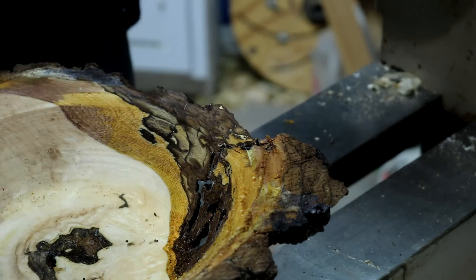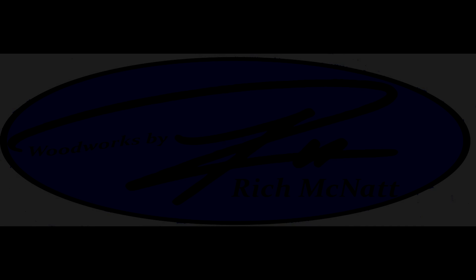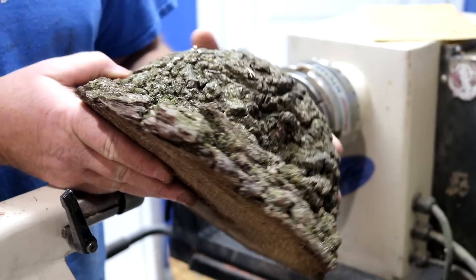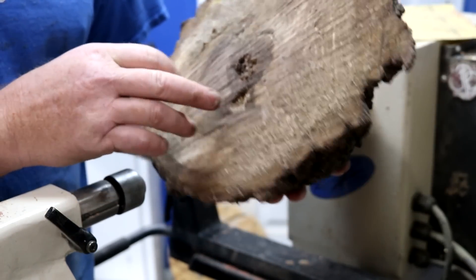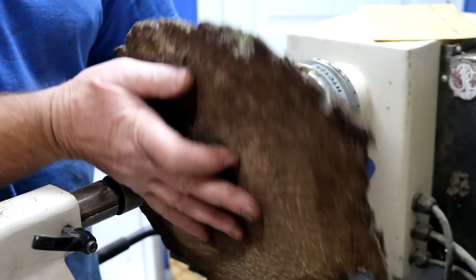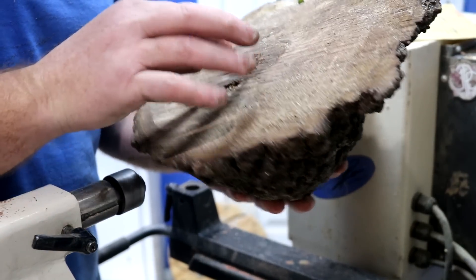Hey, welcome back. So I found this little piece — I don't know that I would really call it a burl. It's got a little rot on the inside. I'm thinking maybe if I just kind of cone out the back and then dish it out, clean it up and spray it, it's going to look pretty cool.